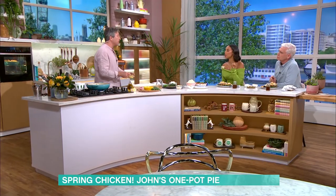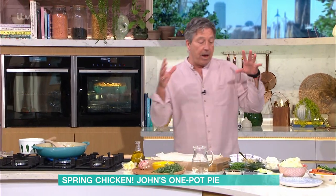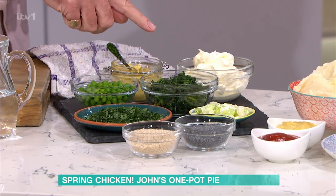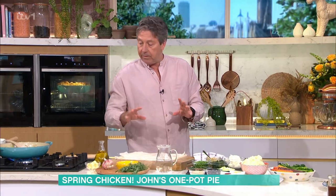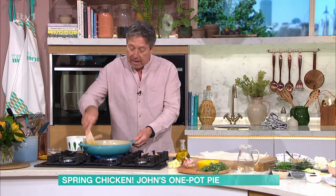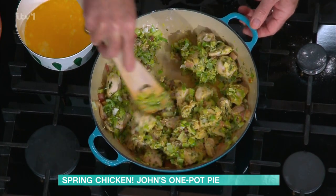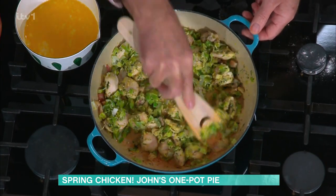Just Dijon mustard — nice and strong. Put as much as you like in there. I've got on the side here some chopped parsley, some frozen peas, some frozen spinach which I've just defrosted, some spring onions and a bit of crème fraîche. Now that we've got our mixture and the flavour, as the mustard and the flour come together, the flour just starts to stick to the bottom of the pan — that's when you know you need to add your water.